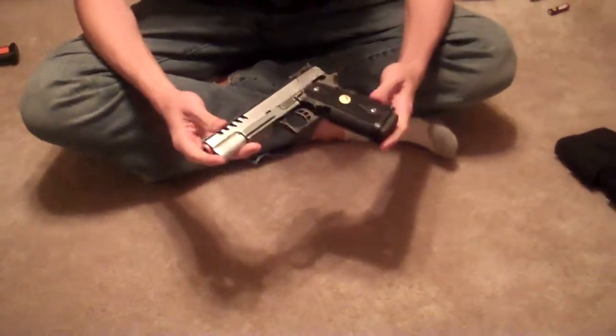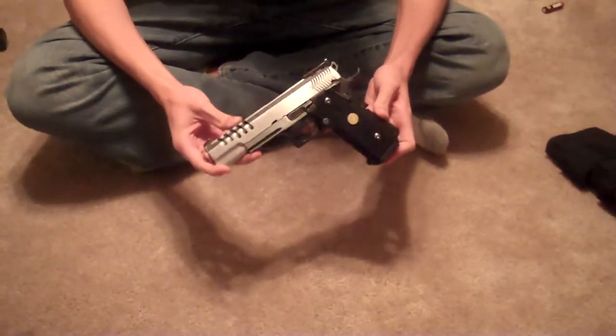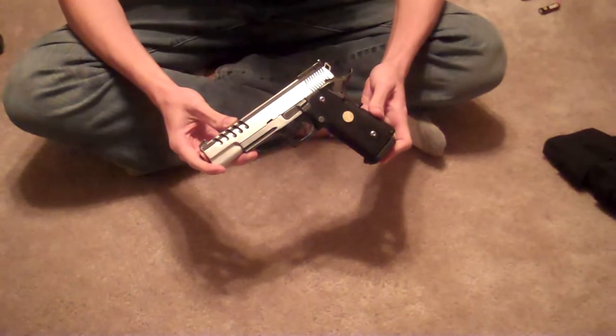But here is what we're really going to talk about. It's a WE 5.1, high cappa, gas blowback, hyperspeed. And of course, it's two-tone.